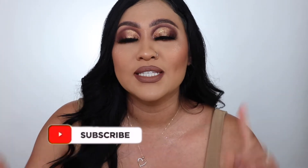Hey loves, it's your girl Gigi back again with another video. If you guys are new to my channel, welcome. If you guys are OGs, welcome back. If you guys are not yet subscribed to my channel, make sure you guys hit the subscribe button down below and hit the bell to get notified every time I post. Make sure you guys give me a thumbs up — that just lets me know that you guys are loving my content.